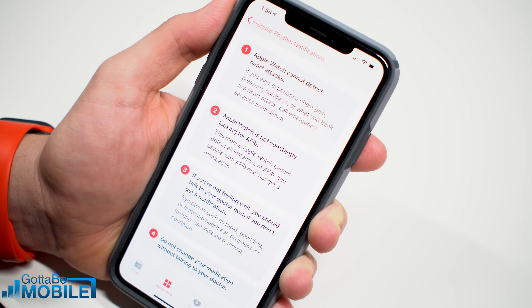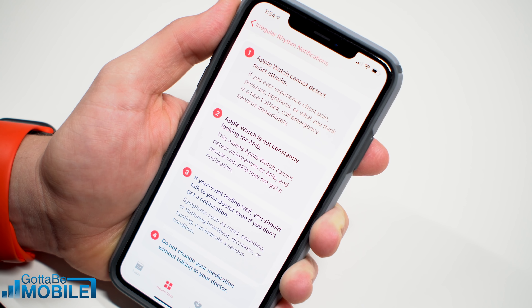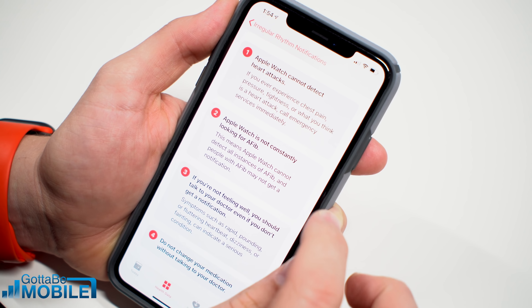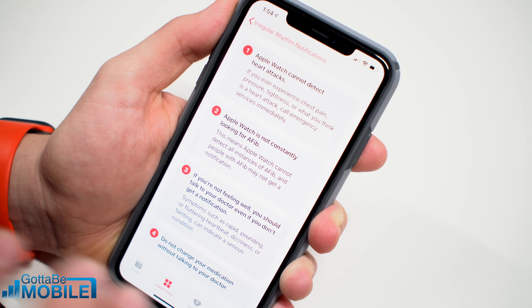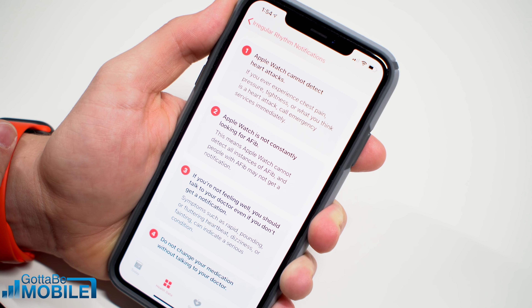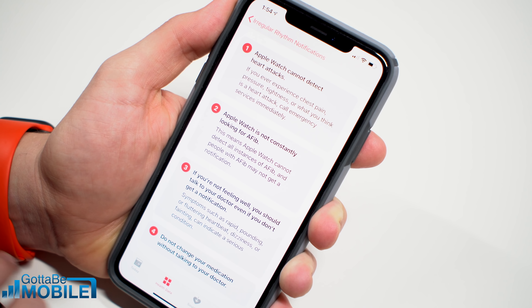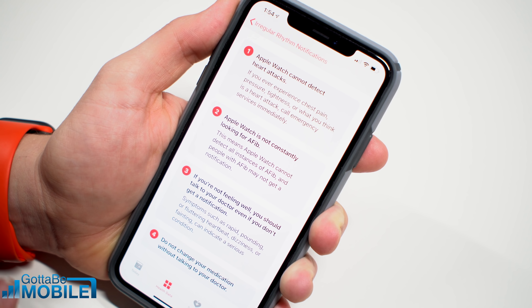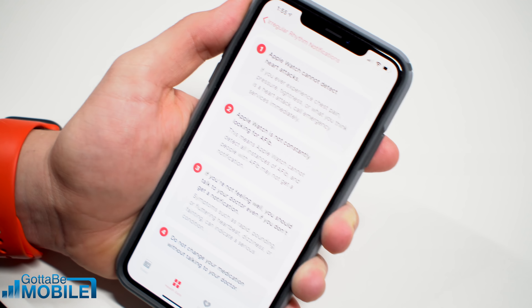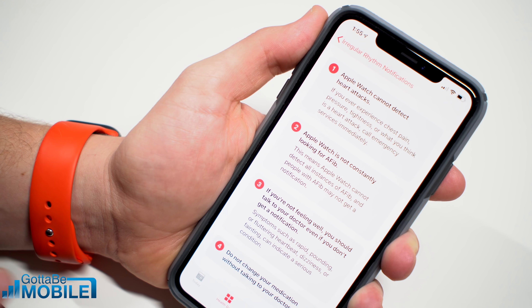There are four really big things to keep in mind as you use the Apple Watch to detect an ECG. First, you cannot detect heart attacks with this. Second, it is not always looking for AFib, so it might not replace a wearable device that your doctor might prescribe. Third, if you don't feel well and your Apple Watch doesn't detect AFib, if you have any of these symptoms, still call your doctor or emergency services and make sure you take care of yourself. Fourth, just because you see something on your Apple Watch, don't change your medication or what you're doing without talking to your medical professional.